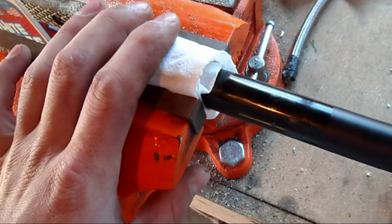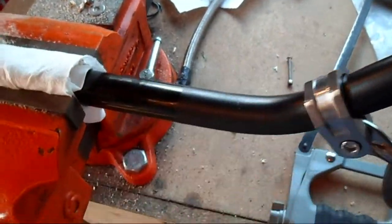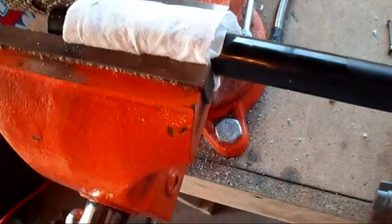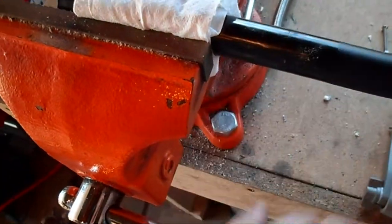Today's shop tip is on clamping things you care about into your vise. I've got a set of handlebars here and it's pretty simple. I've just used a white shop towel, folded it into thirds, and then wrapped it around the end of my handlebars — just enough so that this won't rotate.